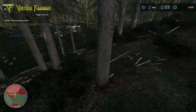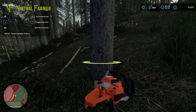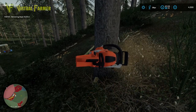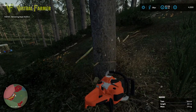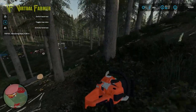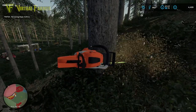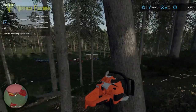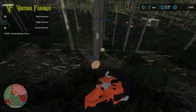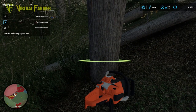Let's cut these trees and get them taken out. I'm trying to get them so they fall in the right direction - that's going to be the trick. That went really well. We want these to fall as far down the mountain as they will go, as long as we don't block the work we're trying to do.